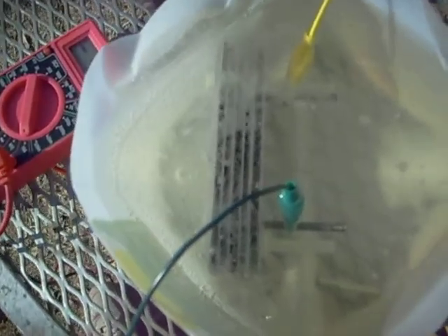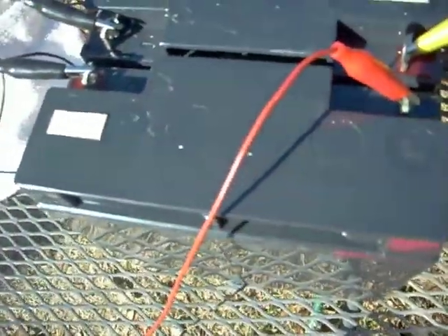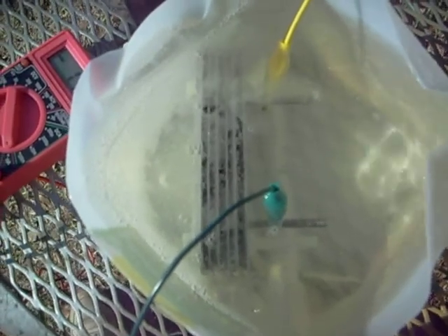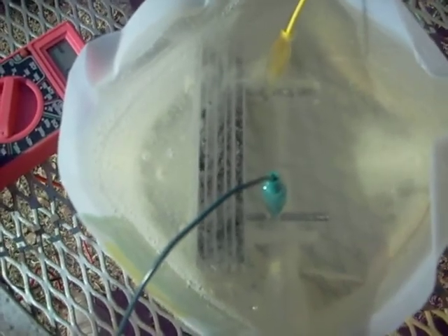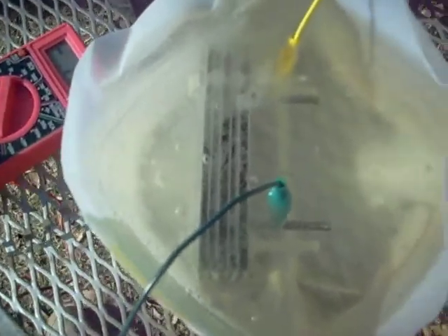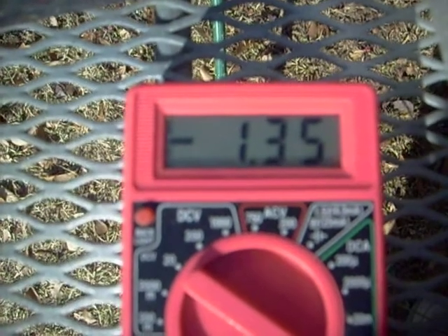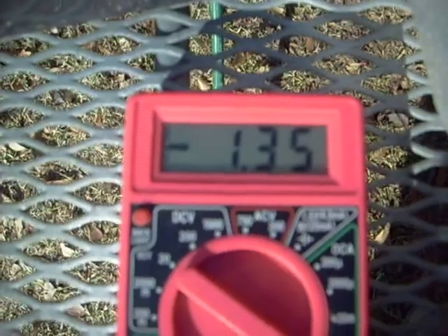I'm getting a pretty good flow of gas here. I'm drawing 1.31 amperes off of 24 volts — two 12-volt batteries in series. If I thump the water, see how much more gas I get off. When I thump it you can see more bubbles. Drawing about 1.35 amps now. The longer it runs, it tends to heat up a little bit and the amperage gets higher. When I started with cold water I was only drawing about 0.97 amps.